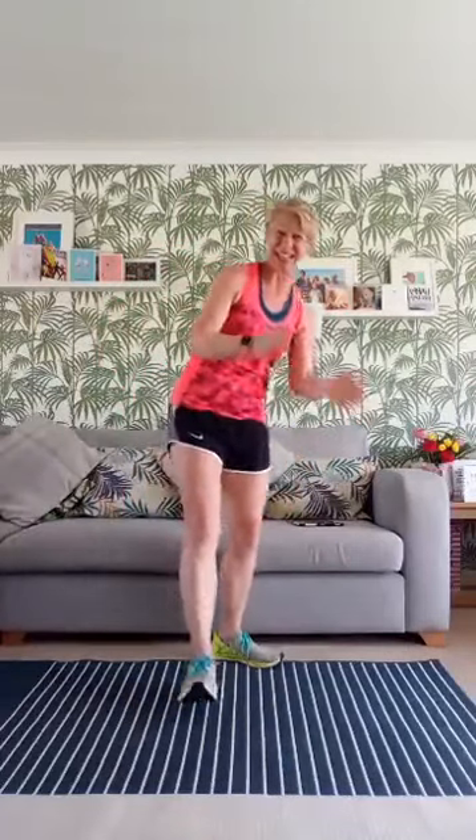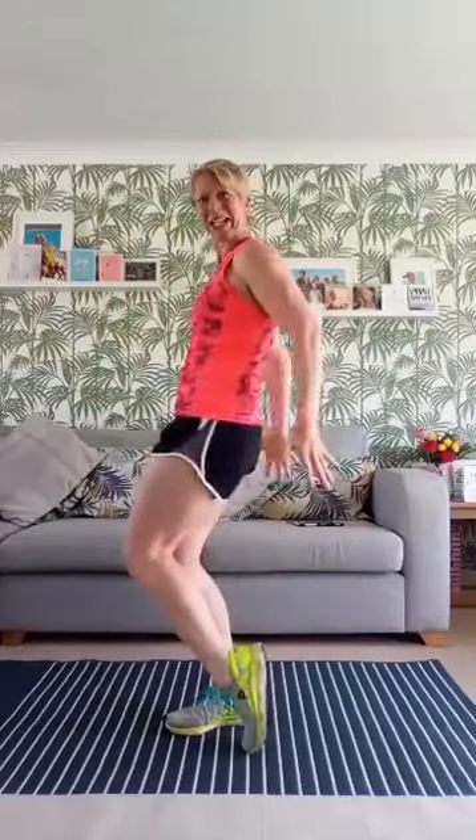Good afternoon everybody, it's Paula from Positive Energy. How are we doing today? I'm here to go through a 10-minute routine for your legs and your booty today, so let's revitalize and shake up the afternoon.